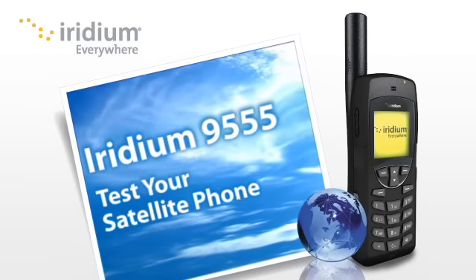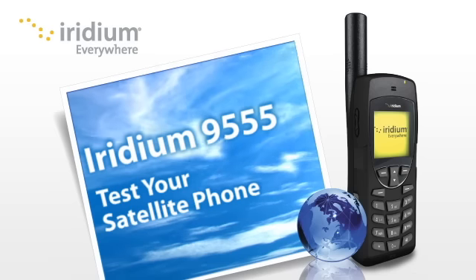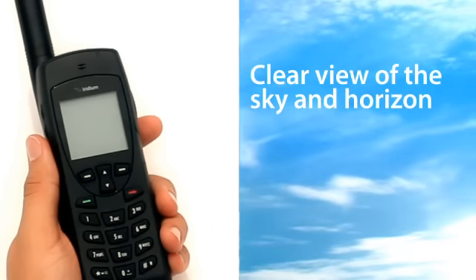You rely on your satellite phone for communications when there are no alternatives. In an emergency, it could literally be a matter of life or death. So how can you be sure your satellite phone is working before there's an emergency?